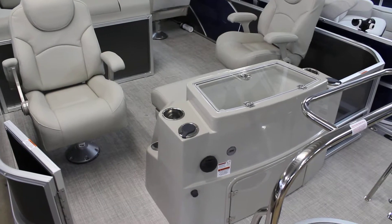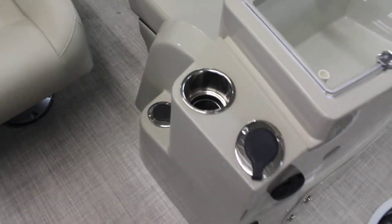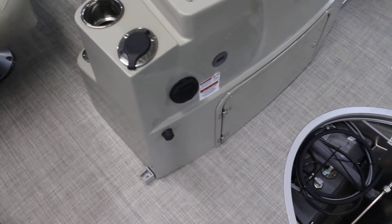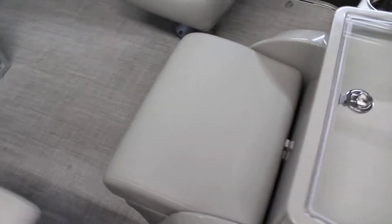And then you have your fishing station back here — an incredibly popular model last year. They do have rod holders here for you, cup holders, another set of rod holders down by the floor, your gas tank fill, and your live well here. It does open up and you've got the aerator. Same thing, rod holders over on the other side. And then you have this nice seat that lifts up — you can use it as your tackle holder, but also a seat for the kids if they want to look at the fish inside the live well.